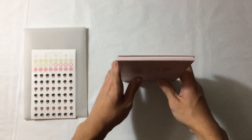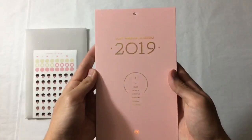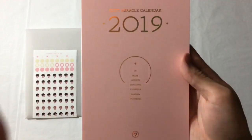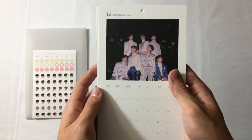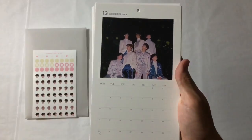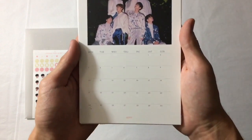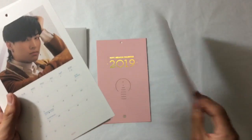Let's look at the calendar. This is the cover - really pretty. Their names are on it. Oh, this is this year's! I can put this up already. So this is December of 2018. Guys, these pictures are so good. All the backs are the same, I think.